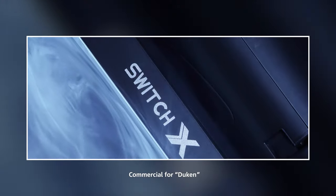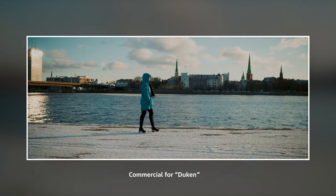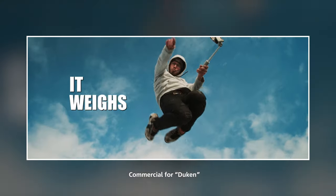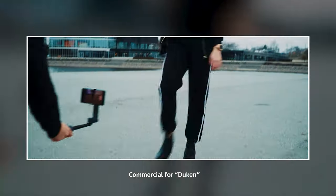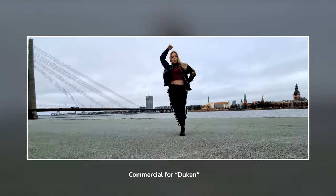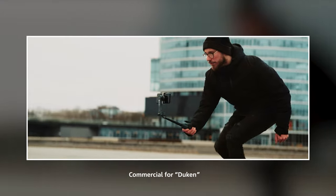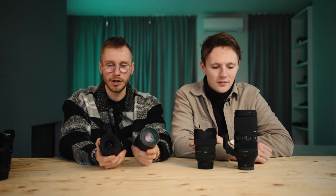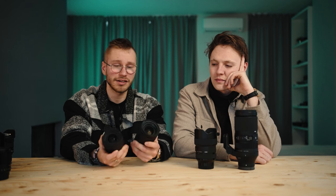Let's discuss the sharpness topic. I don't understand why people worry so much about what to buy — I hate those questions. This lens, the Tamron 28-75, it's not the sharpest lens. Compared to the G2 version this one is less sharp. But it's not that noticeable. If you color grade the clip well and give it a bit of a pop, you're just not going to notice the difference.